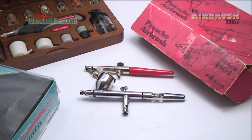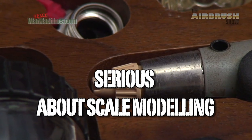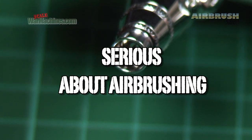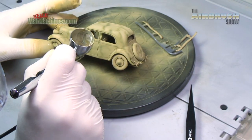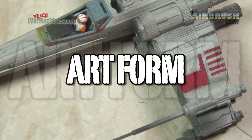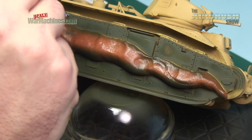Why The Airbrush Show? Well, if you're serious about your scale modelling, you're bound to come across airbrushes sooner or later. Airbrushes are quite simply essential for model makers and for many other hobbies. In fact, airbrushing is an art form in itself. We use airbrushes all the time in the course of our hobby.